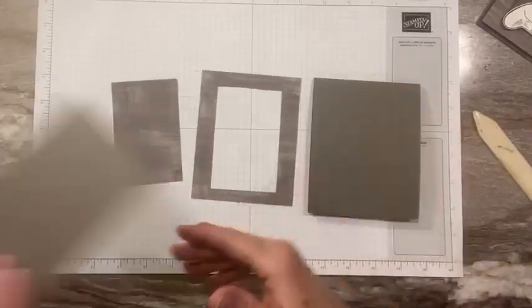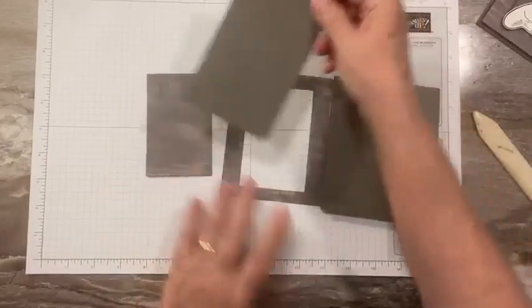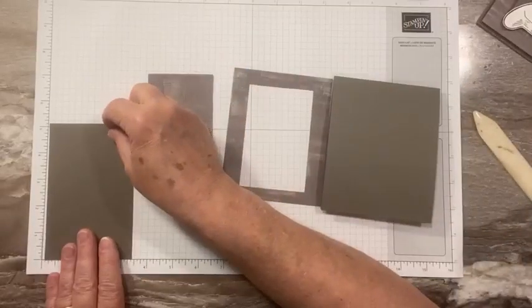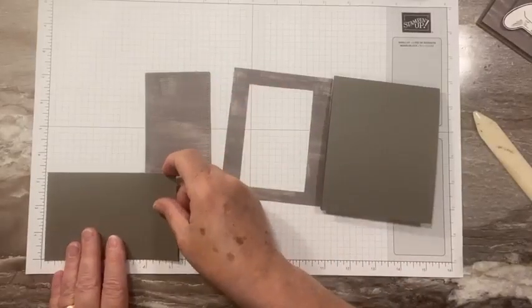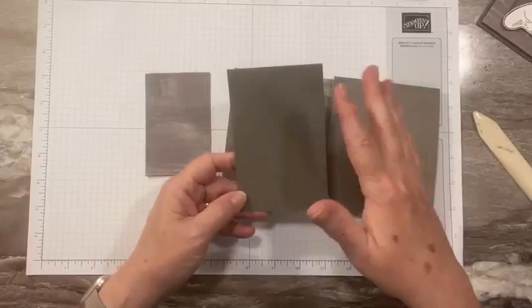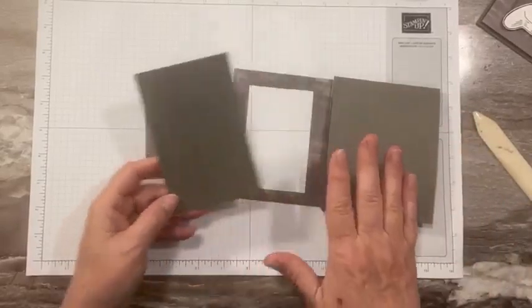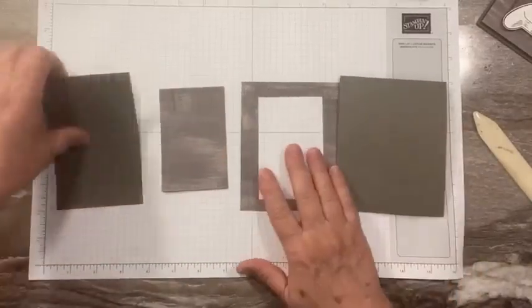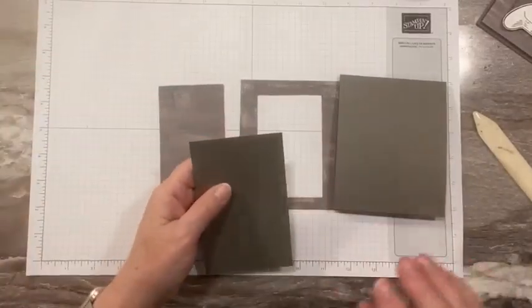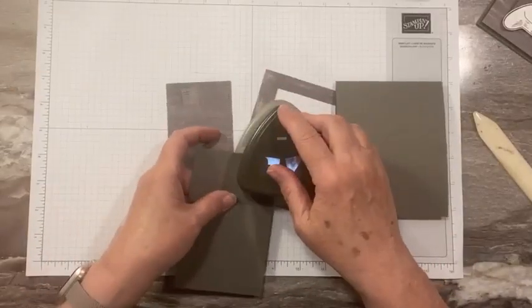We are going to use a piece of Pebbled Path for our slider part. This is going to be 5⅛ by 3¼ — I will post these measurements on my blog so you don't have to worry about it. We are going to use our Very Best Trio punch to do a little top on our tag.